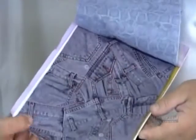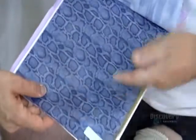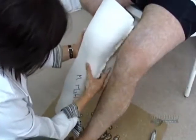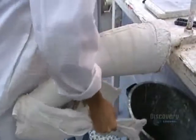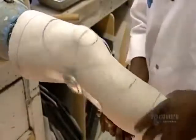While waiting for the fast-set plaster to harden, the patient chooses a decorative pattern for the outside of the brace. The hardened cast serves as a mold. Technicians pour in plaster, let it harden, then remove the cast. After smoothing the surface, they draw technical markings, then install the lightweight aluminum joints that will enable the orthosis to bend.